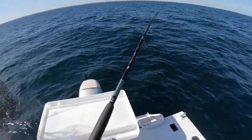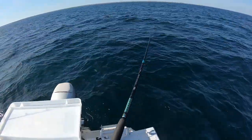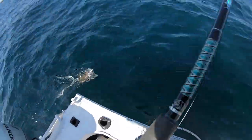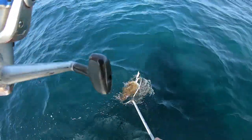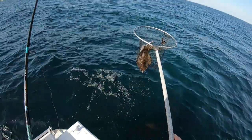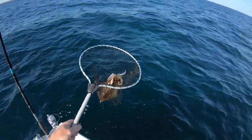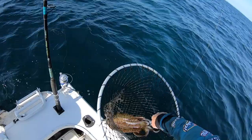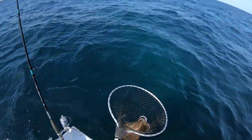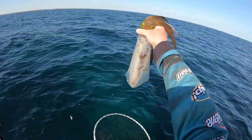This is a good one. Lovely. Very nice squid. Out in 10 metres again — came straight out here today. Very nice.